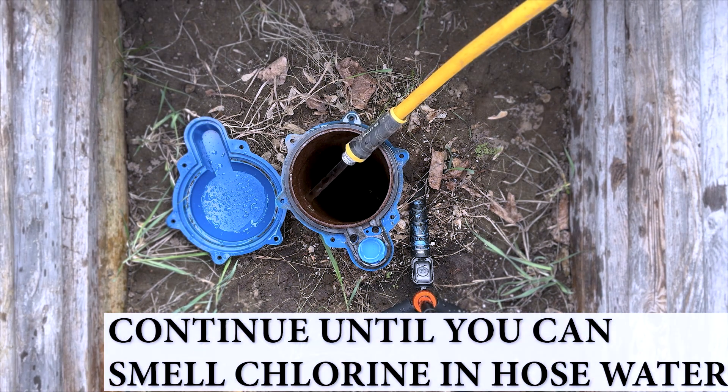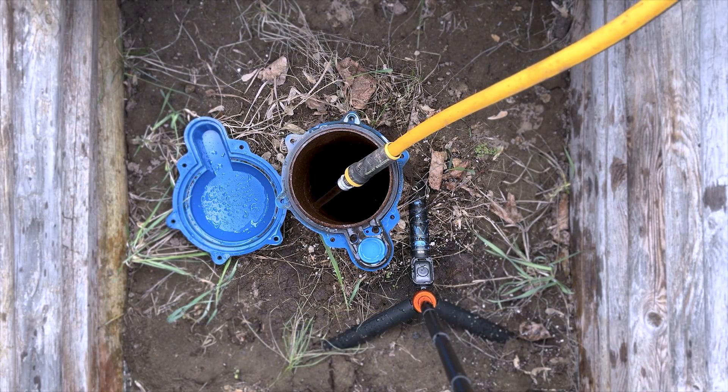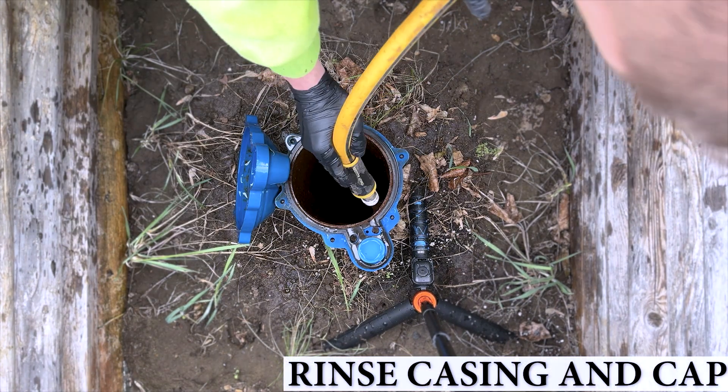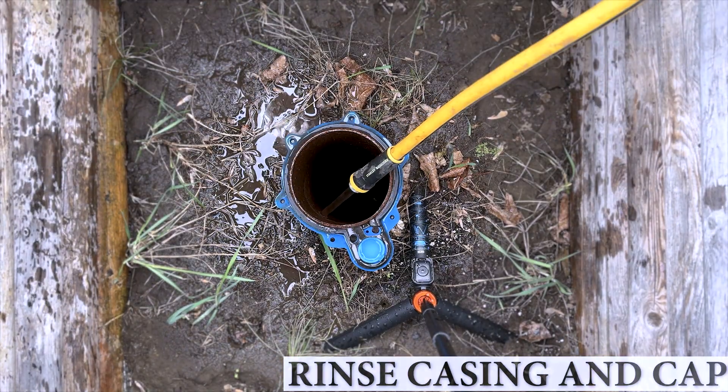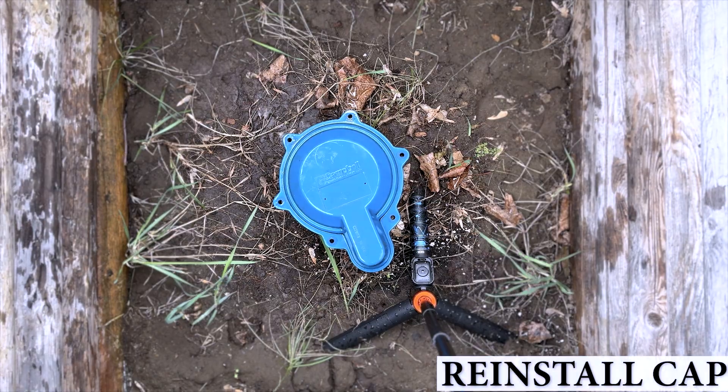You're going to continue to let the water run until you can smell the chlorine coming out of the hose. Once that happens, use the hose to rinse off the inside of the well casing and the well cap. Now you can go ahead and close it all up.